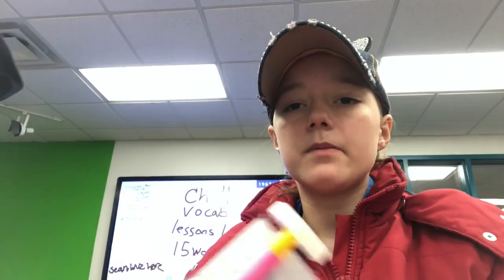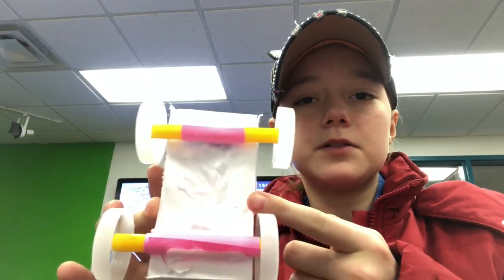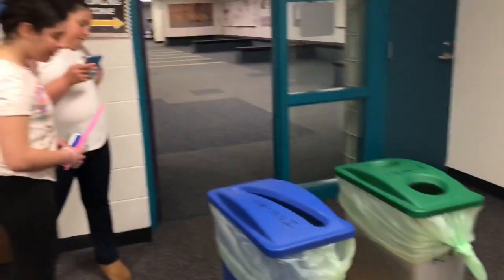The paper on the bottom is messing up with the wheels, so we're just going to cut that off. We're testing a lot.